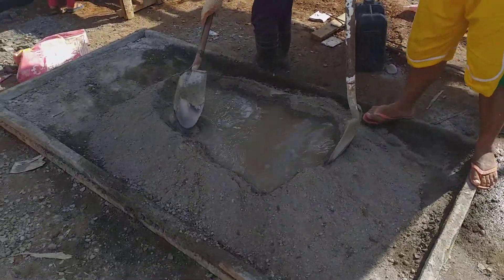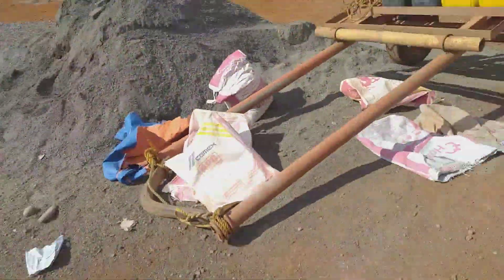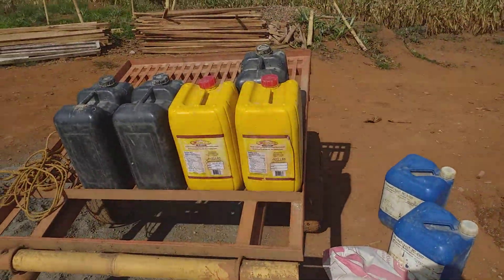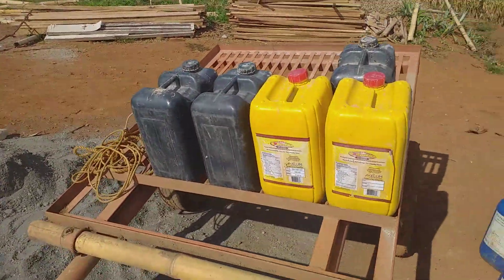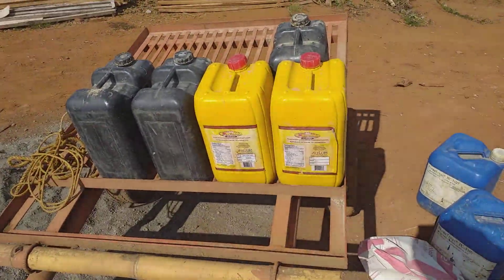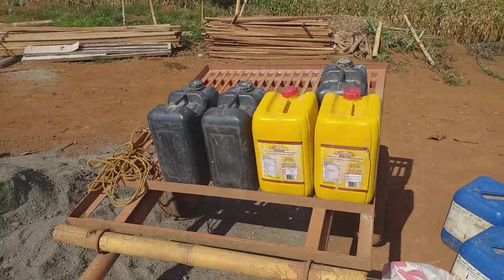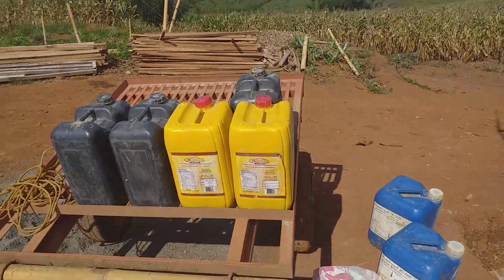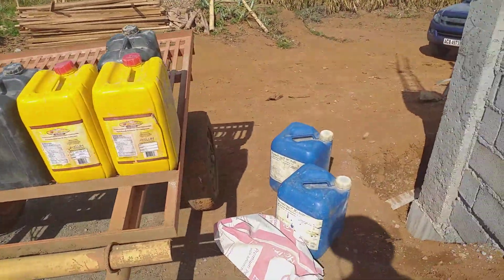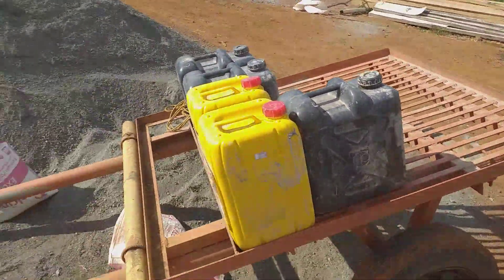They're mixing water there and the water they're getting — they actually bring it up from what they call a spring, but it's just kind of a clean creek down at the bottom of the hill over here. Folks get their drinking water there, they wash their clothes there, they bathe in it. So we've got these containers to collect the water and we're just bringing it up with the carabao cart.